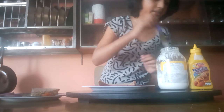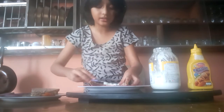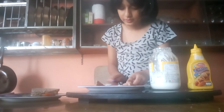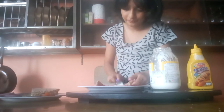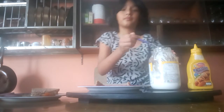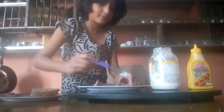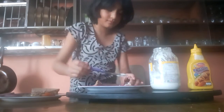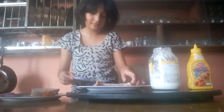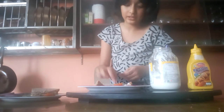Now we're going to spread some mayonnaise on the bread. I'm going to take some mayonnaise and I'm going to spread it on the bread, like this. And now we're going to put it on our sandwich.